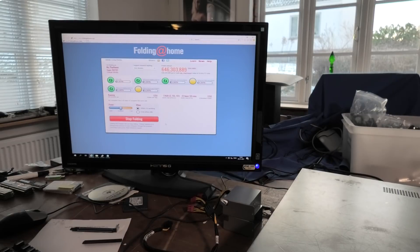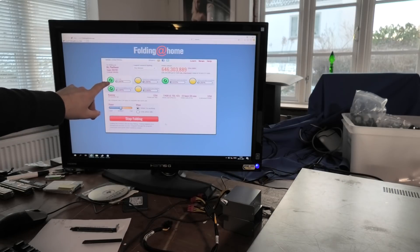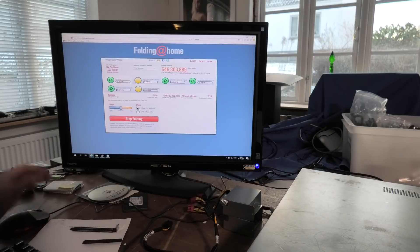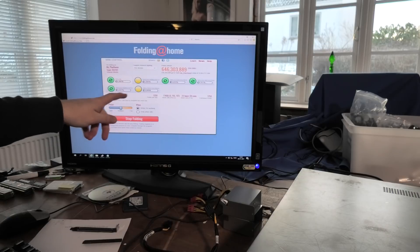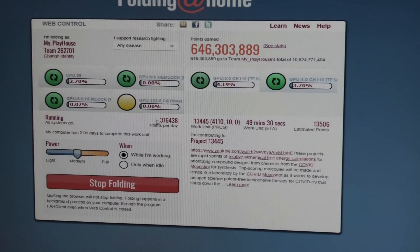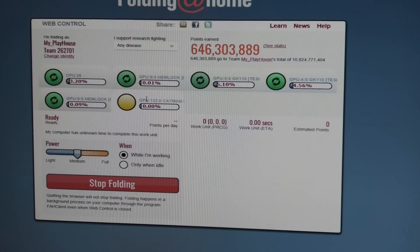I couldn't help myself — I just installed Folding at Home on this server. It has all these GPUs: 26 cores it's using, and no less than five GPU processors in here. They're slowly starting up. This new version of Folding at Home is really good at detecting the GPUs and putting them to work. Now it says 376,000 — almost 400,000 on that one. Some are still ridiculously low. That old GPU is not worth anything in here. One hasn't gotten a job yet, so we'll be back in a little bit and see how this does.